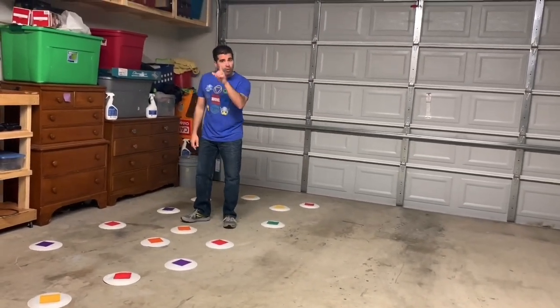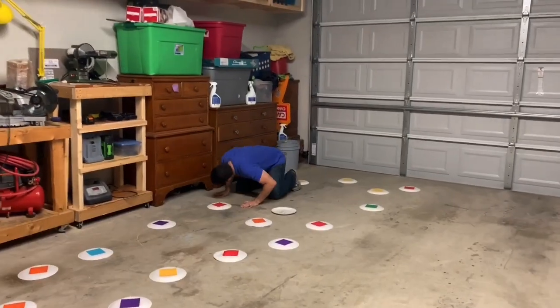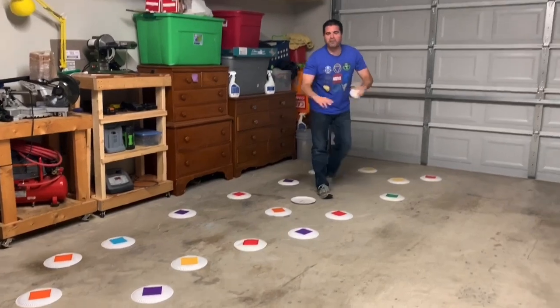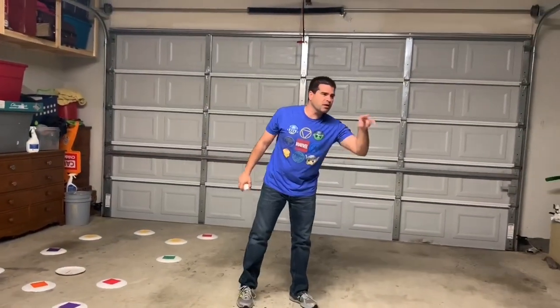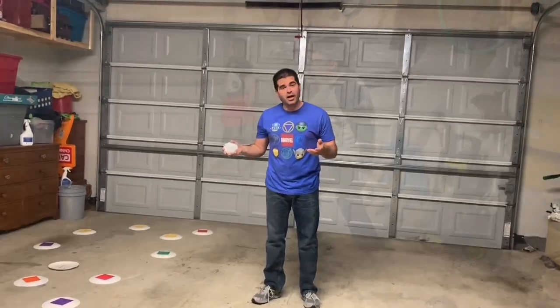If the ball goes over more than one plate, I can only flip one, so I've got to pick one. I get my ball and keep going. When we get all of them flipped over, the activity is over. If we're timing ourselves, we stop the timer and see how fast we did it. Let's give this a try!